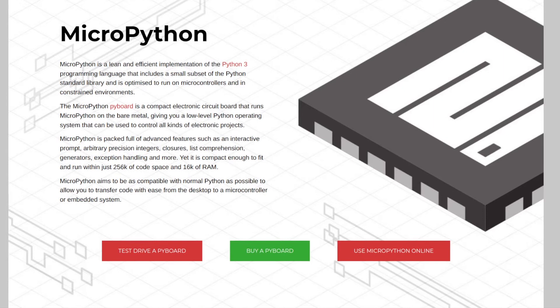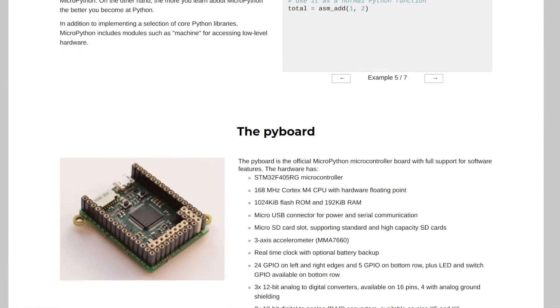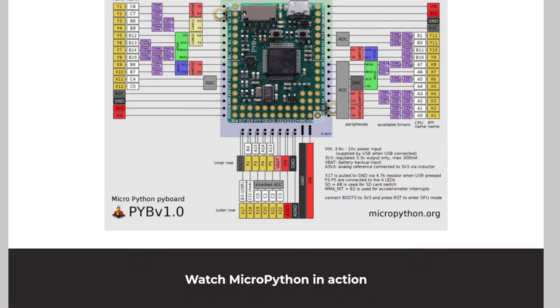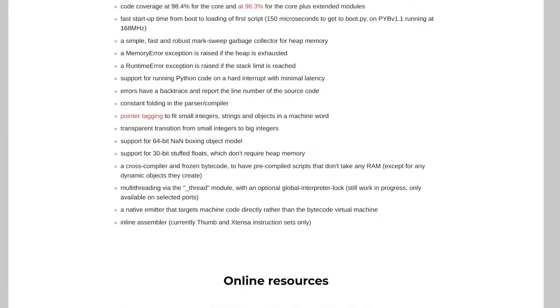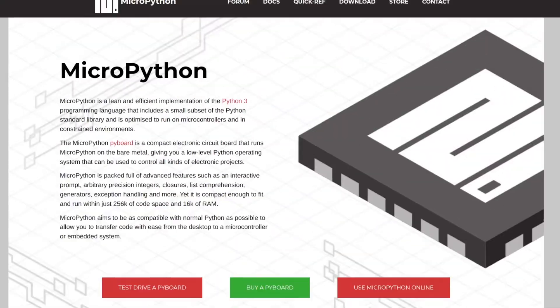MicroPython is a lean and efficient implementation of the popular Python 3 programming language. It includes a very small subset of the Python standard library because it is optimized to run on constrained microcontrollers such as the Raspberry Pi Pico. MicroPython is an open-source project and the minimal system requirements are just 256k of code space and 16k of RAM, which means that MicroPython runs on a lot of microcontrollers which are significantly more constrained compared to Raspberry Pi Pico.